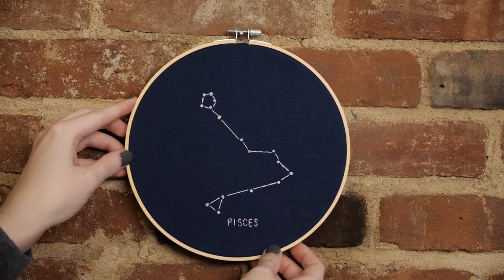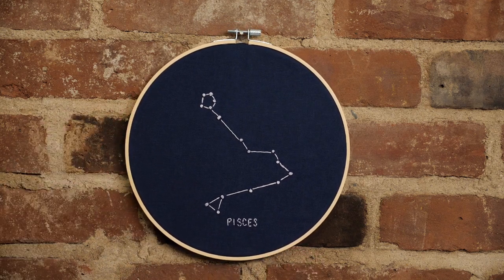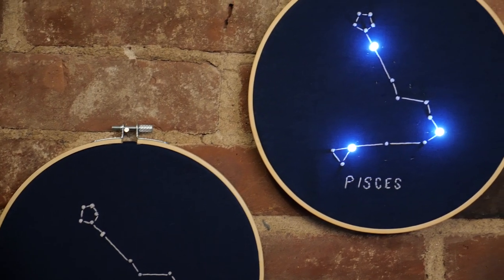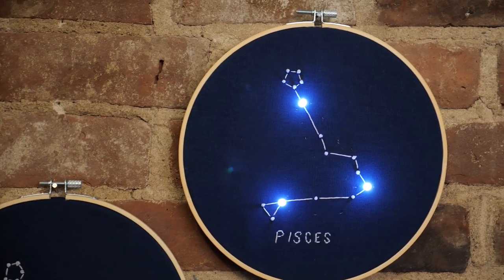Here's an easy beginner embroidery project that celebrates your favorite constellation. Follow along to see how I made it, and also this glowing version made with LEDs and conductive thread.